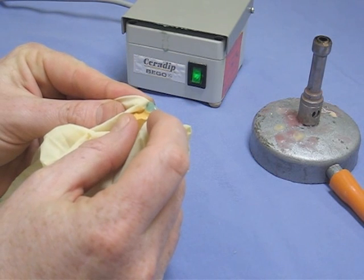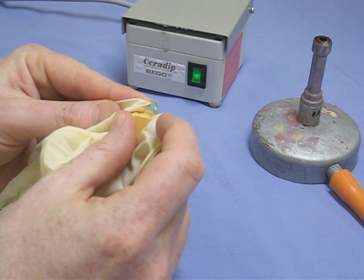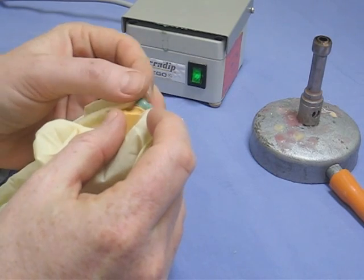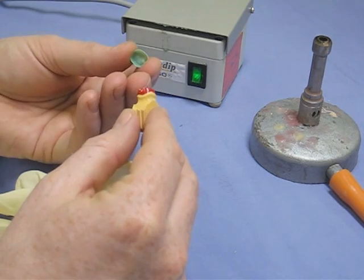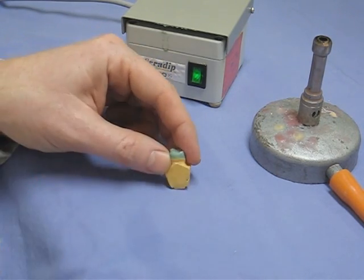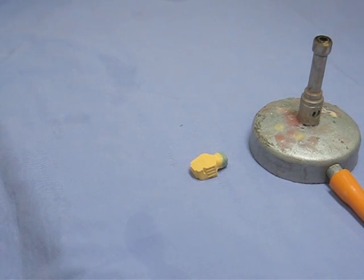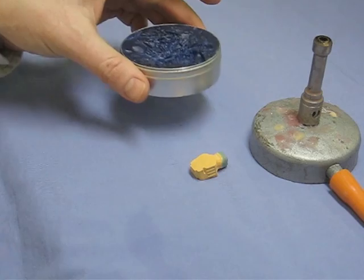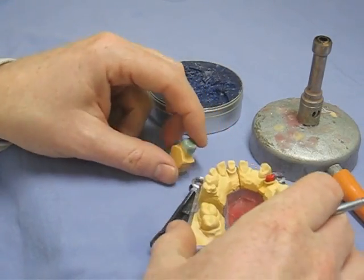With rubber gloves on, we've got to try and get this thing off the die — there it goes, trying not to break it. It's gone a bit more brittle now that it's fully cold. Straight off first time — it's not unknown for some people to have to go through this sequence a couple of times until they get a coping in their hand. It's a bit like the first pancake out of the pan: you need to do it once or twice.